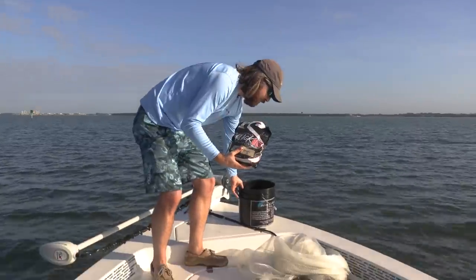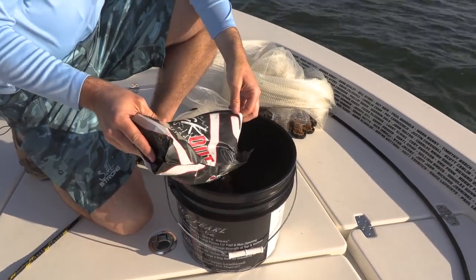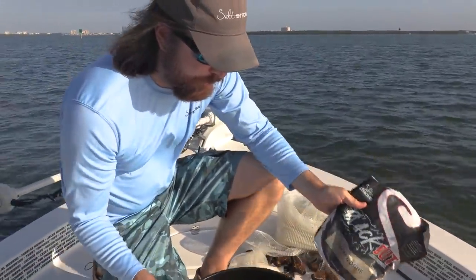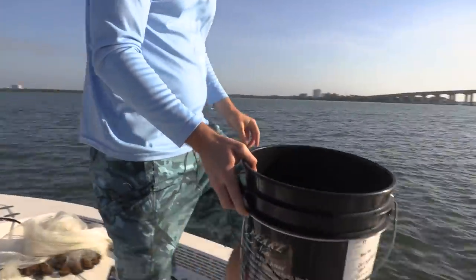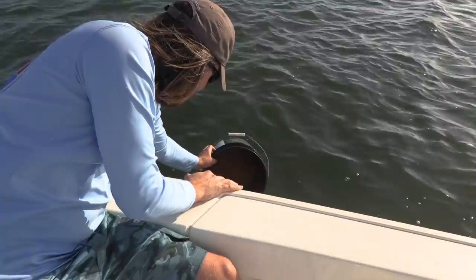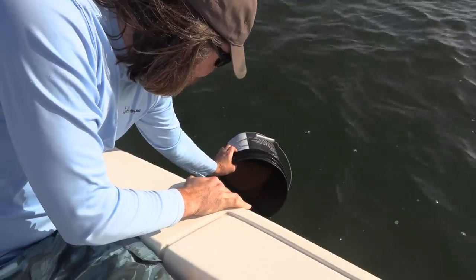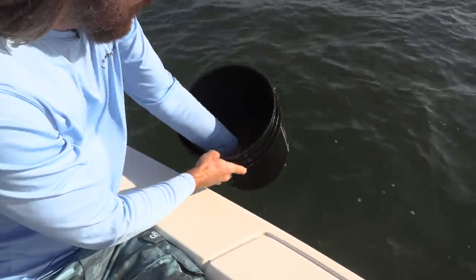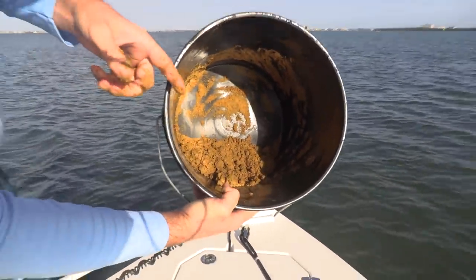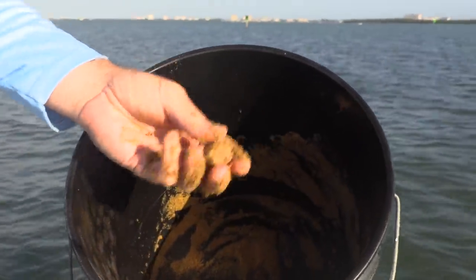Step one is just to put the chum in the bucket — that's the reason why we have it. Dump some chum in there. We actually have a scoop to make it super simple if you get this Blackout Chum, but I'm going to do it the old-fashioned way and just put the chum in, then add a little bit of water. You don't want too much, don't want too little — you want the right consistency. There should be no puddles and no dry chum; just nice moist little chum balls that pop out.